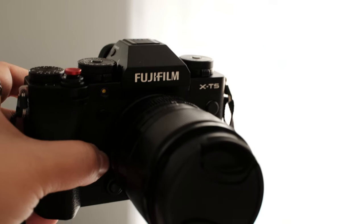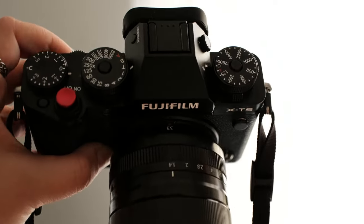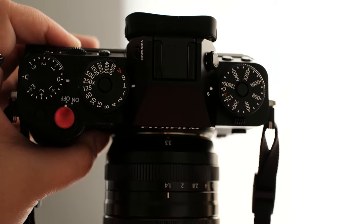The X-T5 is a lot lighter weight, a little less bulky, and the dials are what I learned photography on, so it's a lot easier for me to use in a run-and-gun scenario or in a shoot where I need to be thinking quickly. So I am going to be keeping both — X-T5 for photos, X-H2 for video.